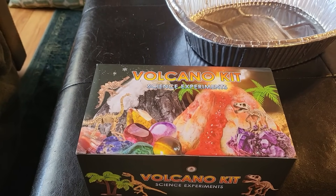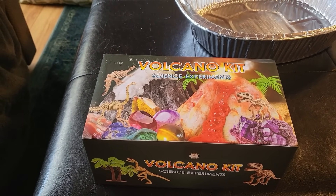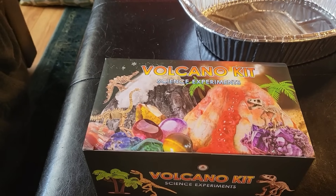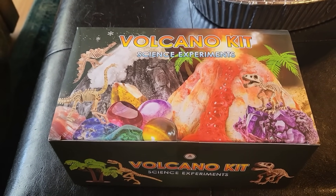Hello everyone and welcome back to Adventures with a Romance Author, and today I am making a volcano with my grandson. We got this on Amazon, so we're going to give this a try. Stick around.